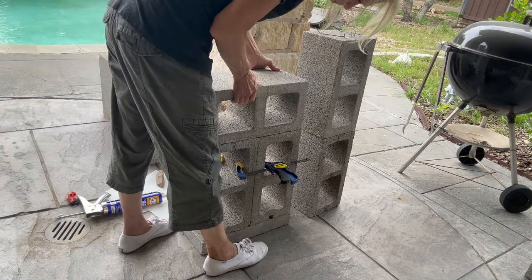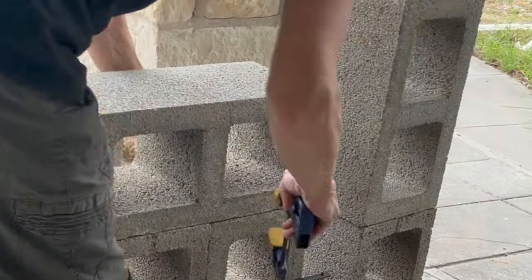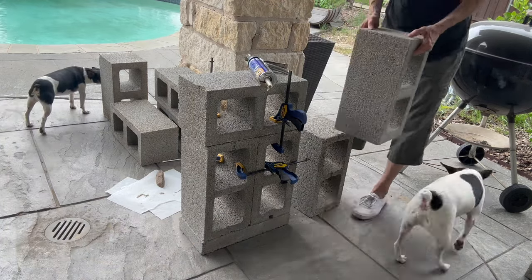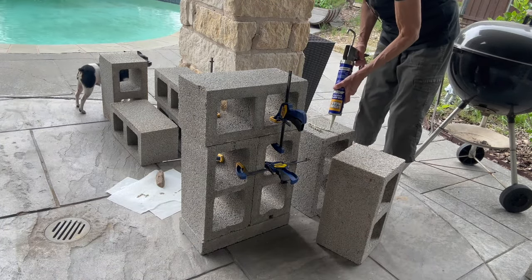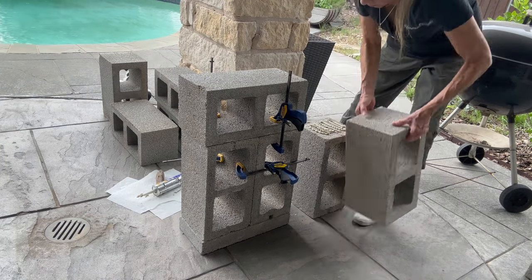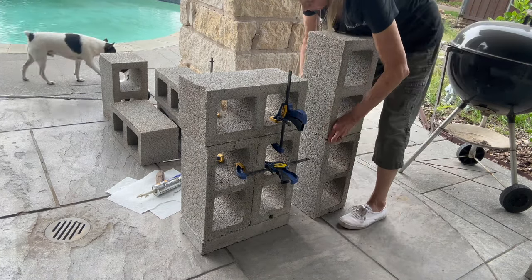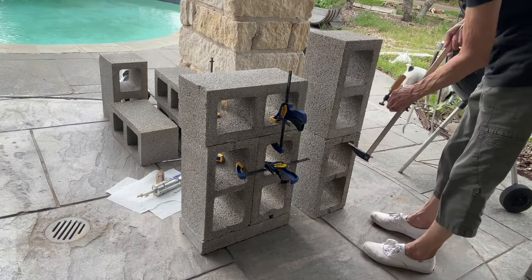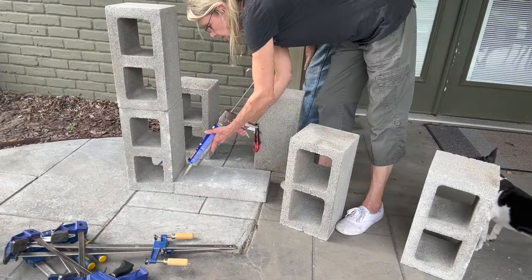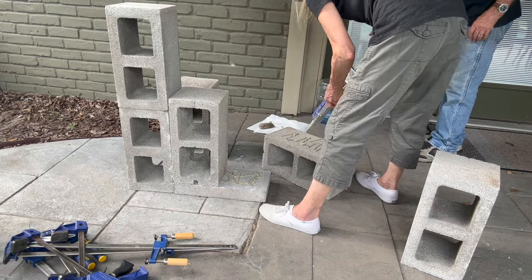I had a bunch of these cinder blocks because I used them for a shelving unit in my barn. Then I'm going to go ahead and glue the two pieces on the back — just glue right on top here. I'm going to let these dry really good before I move them and glue them to the front part. For the opposite side, I'm going to mirror it exactly so that they can connect together.